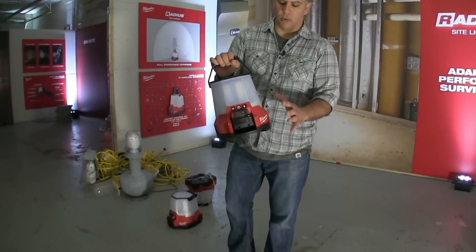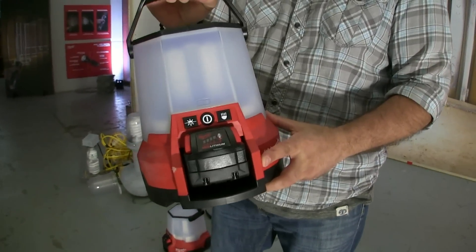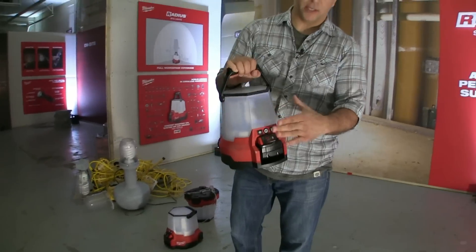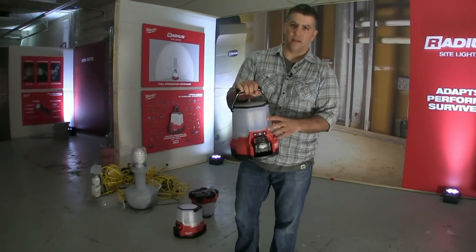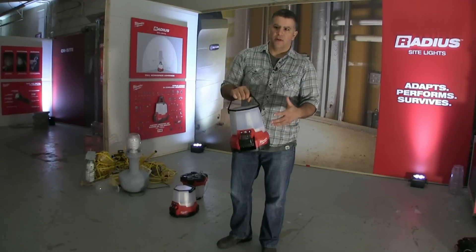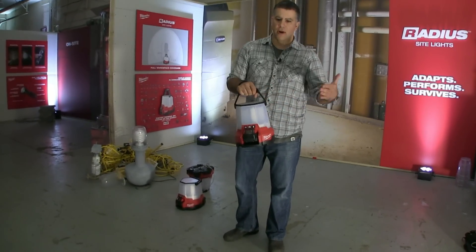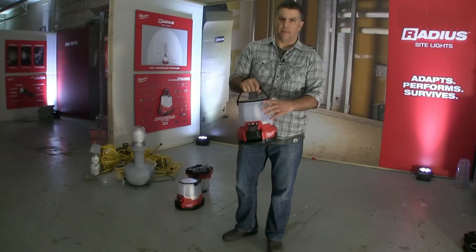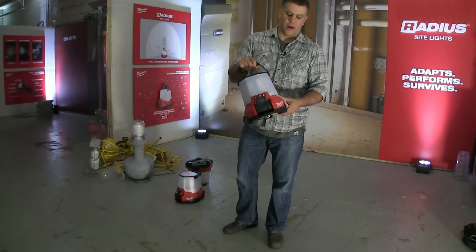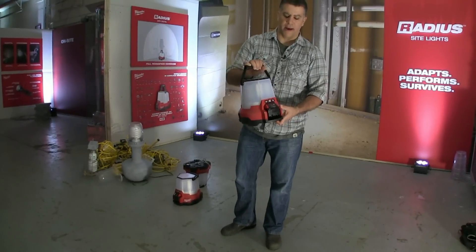One of the coolest features is the remote control ability — it connects to Milwaukee's OneKey app and you can adjust everything on here with your phone. You can also set a sleep timer to go off at the end of the workday, and program it to come on and go off at the same time every day to maintain the life of the bulbs and the battery.